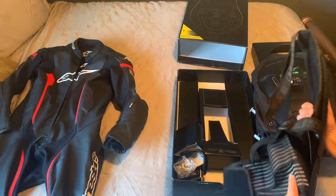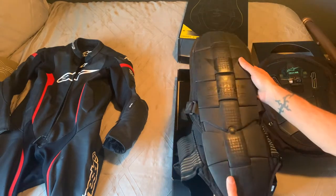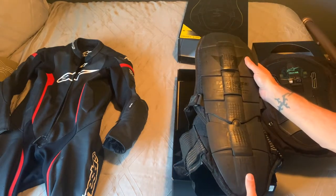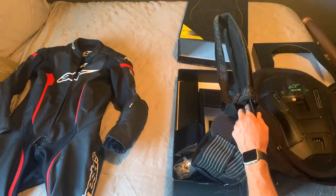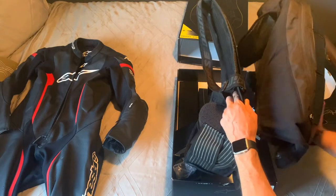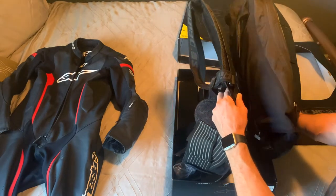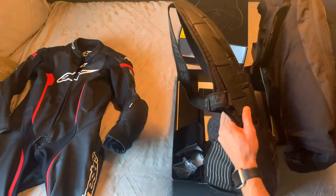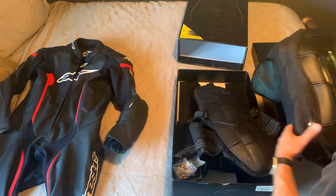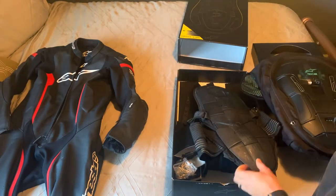One thing I wanted to point out is I've been running my old Dionysi back protector. You can see it's a lot thinner compared to the new one with the airbag, so I'm going to be interested to see how it fits — I'm sure it'll be fine, but there could certainly be a difference.